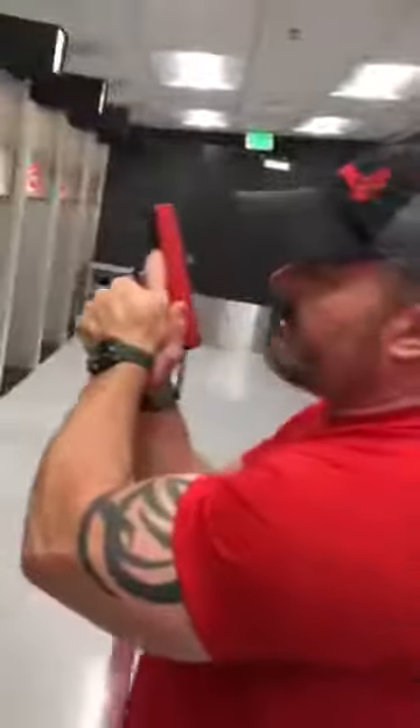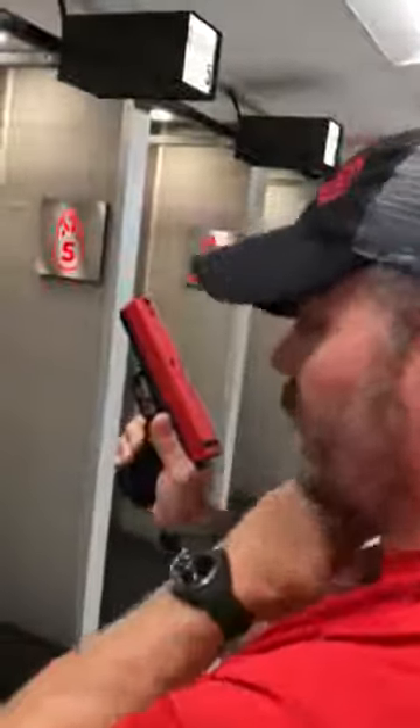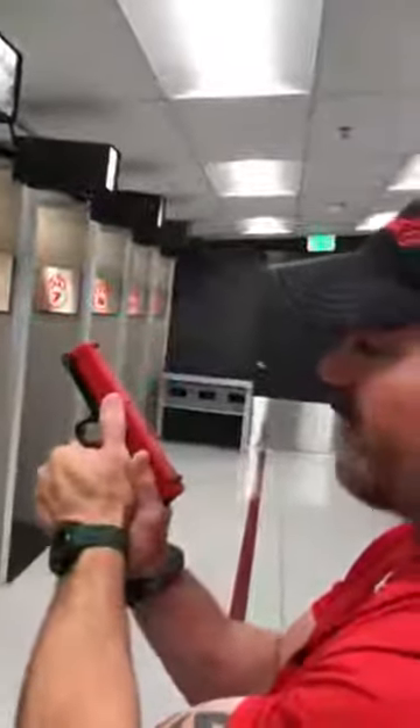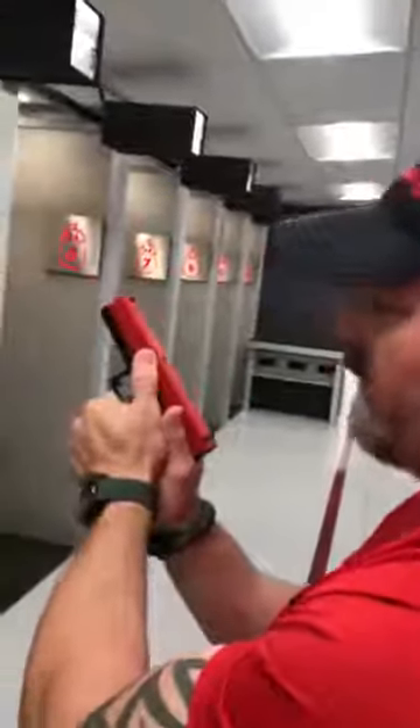We want to control as much of the lower surface of the weapon as possible. The reason why is the frame doesn't move — the slide has to move for proper cycling and operation of the gun. Anytime we index a thumb on there and that slide moves instinctively, we hop that thumb. So we want to put it on a surface that the hand will not move or have to move. If we properly index both the strong hand and support hand on the weapon, your support hand thumb and your strong hand trigger finger should be about equal length.